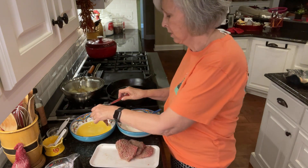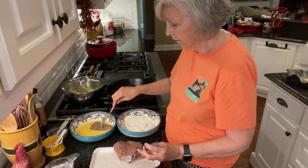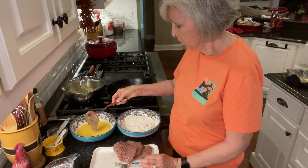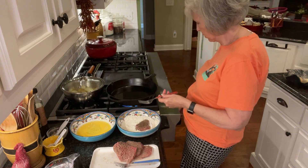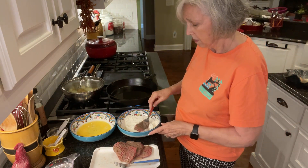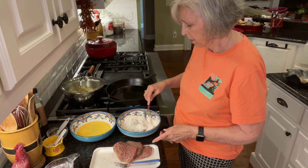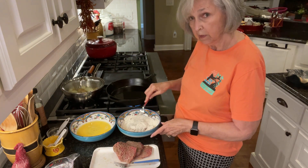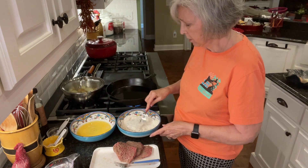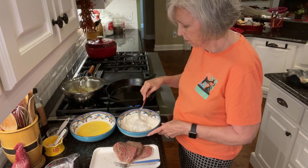So now I'm just going to dip it in the egg mixture. That's just so that it will hold the flour when I put it over in the flour, because we want it to have a lot of flour on it — that's what's going to eventually make the gravy when we're cooking it. I'm going to flip it over and flip it over again. I just want it to have as much flour as possible. I just want it to really be dredged with the flour. That piece looks really coated.